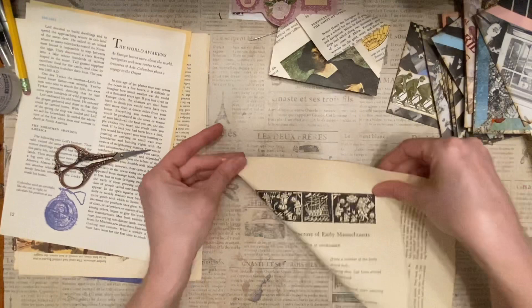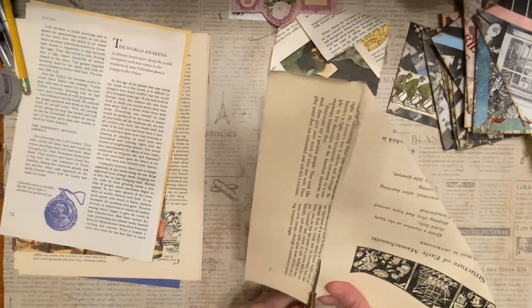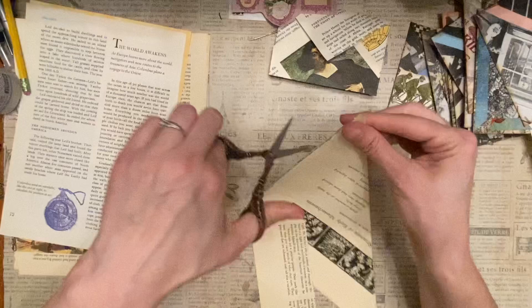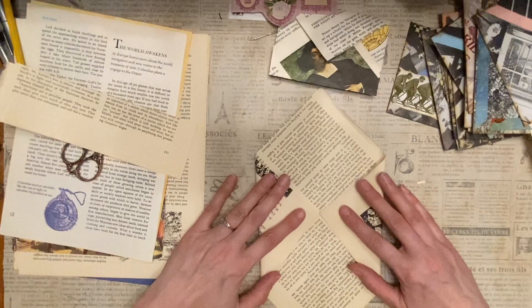Hopefully I can get this corner even. This paper was quite brittle, so I was hoping it would hold up. It's not that old of a book, so it's interesting that it was so brittle — the spine was broken. Then I think I'll take it in this way.